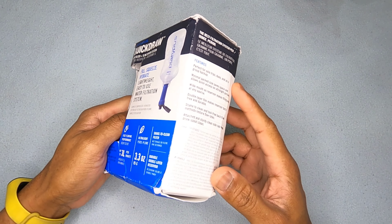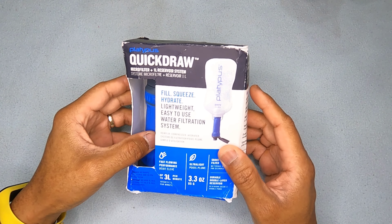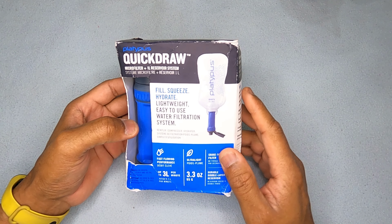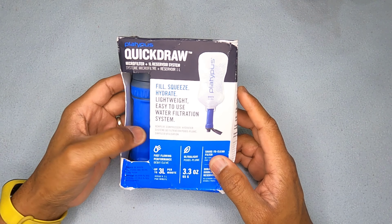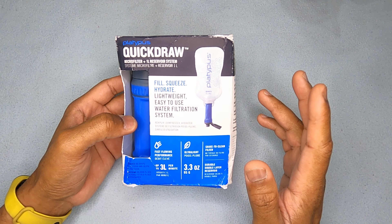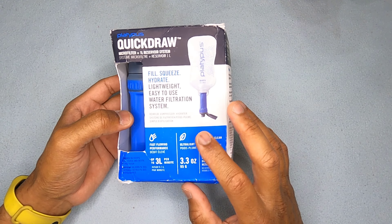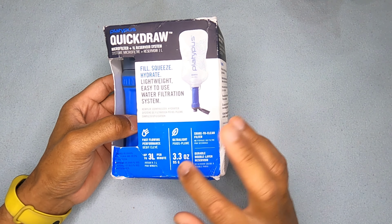Looking at the packaging, it's bashed up as all heck because my friend carried it in from Canada, and by the time he handed it to me it had been in his luggage for quite a while. The product is still good inside. It says 'fill and squeeze' and it comes with a bladder, which is quite nice. It hooks on and claims fast-flowing.